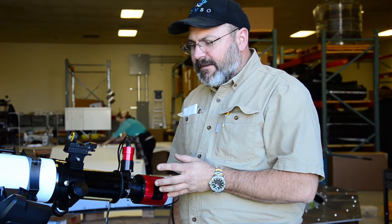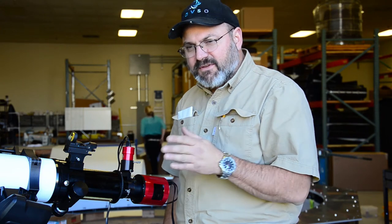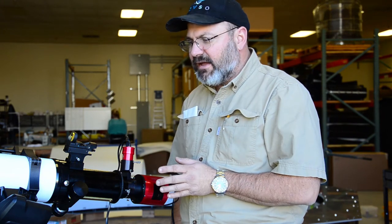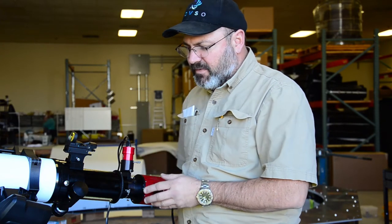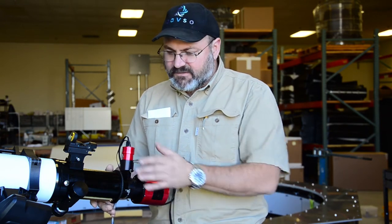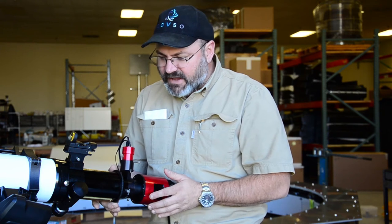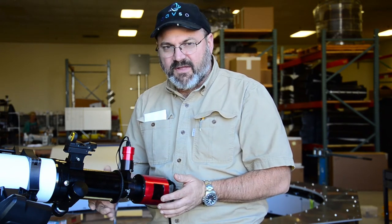The second reason is probably the most important: in many telescope systems, as the telescope pans or tracks across the sky, you can get what's called differential flexure between the main camera and an auxiliary guide scope. For instance, this telescope has a long focuser — it's extended a lot and it actually has a little bit of wiggle in it. When I move it up and down, I can see that it's got some sloppiness.